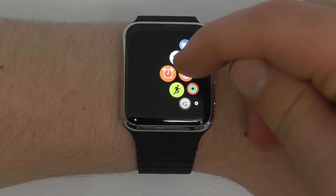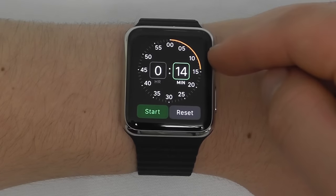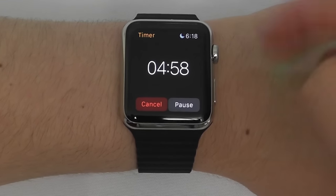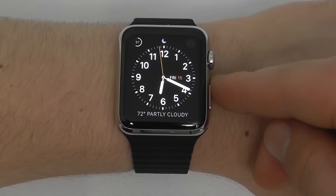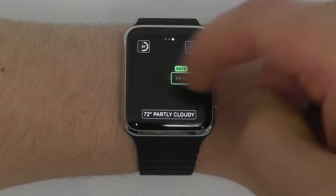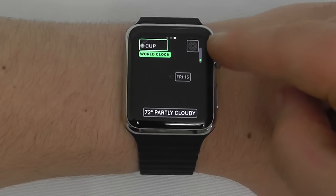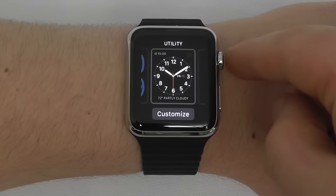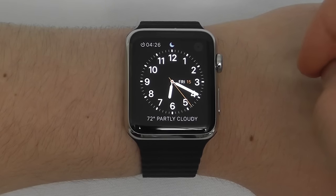Next, the timer application. Click on Timer — this lets you set a timer for however long you'd like. Choose the minutes, say five minutes, hit Start and the timer begins. Note that the timer keeps counting down even when you exit out and go back to your main clock view. Another cool feature: you can include the timer display on your watch face by pressing and holding, clicking Customize, and using the Digital Crown to set it to show the current timer. Exit back out and now you can see the timer at the top left of your watch face.